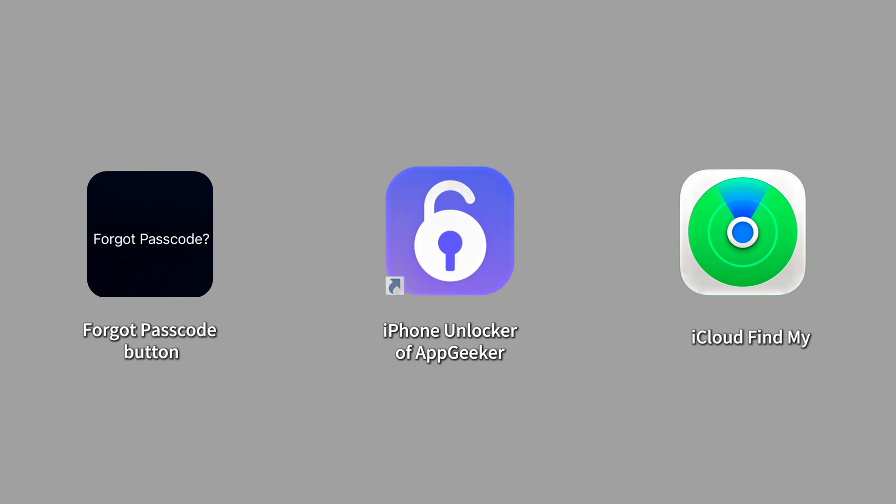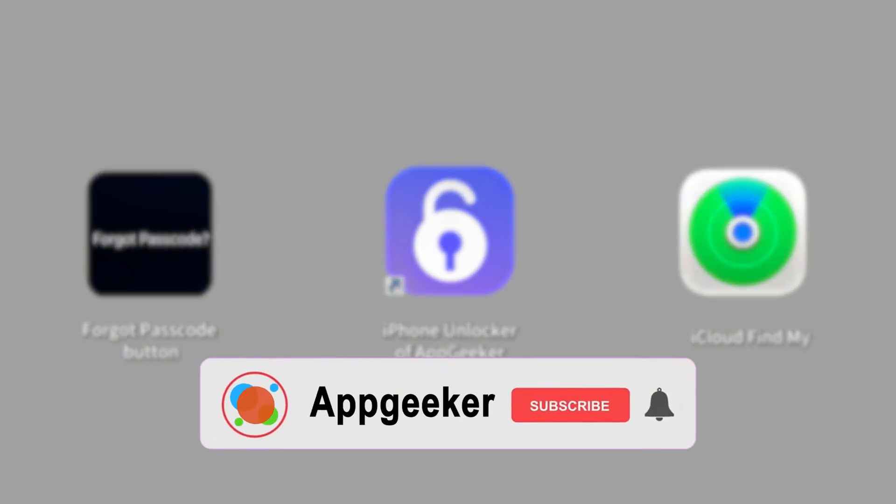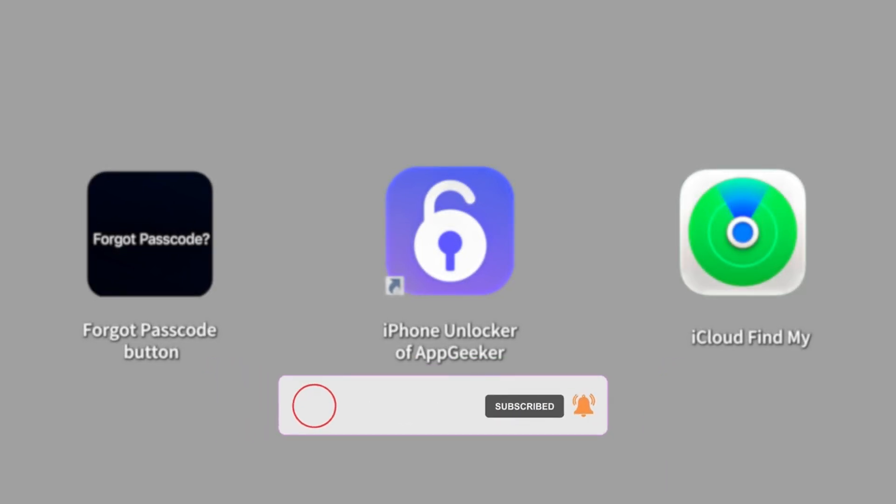Alright guys, with these three efficient ways, unlocking your iPhone 16 is no longer challenging. Hope you found them helpful. If you enjoyed this video, please give us a like — we'll keep sharing more valuable tech tips. Feel free to hit the subscribe button to catch up. Thank you for watching, see you next video.